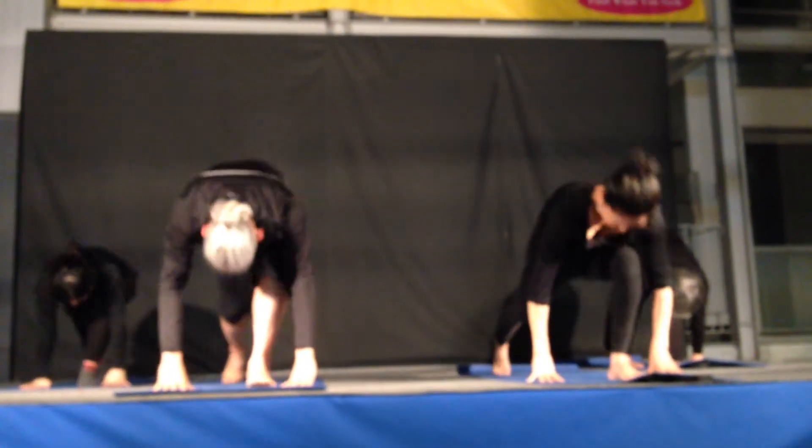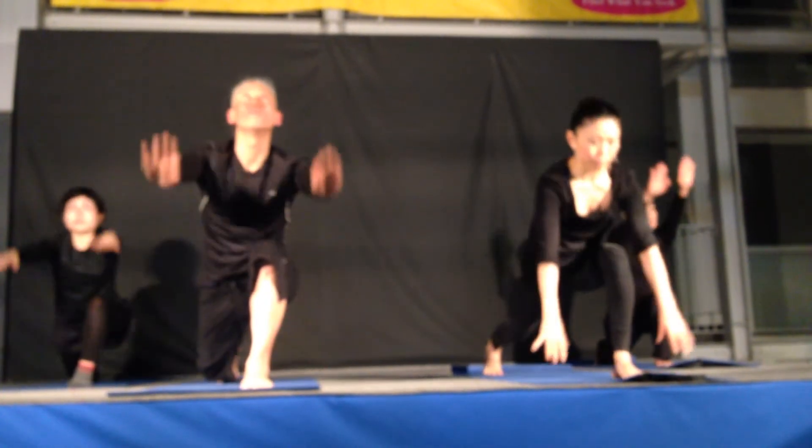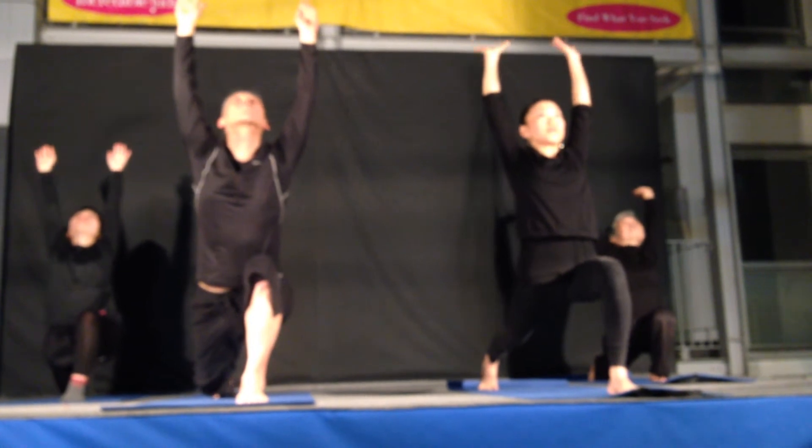Right leg at the back. Breathing. Lift your both hands. Breathe out. Come back.